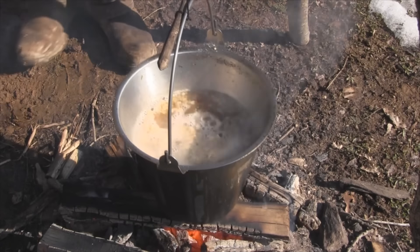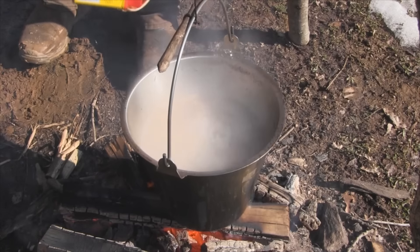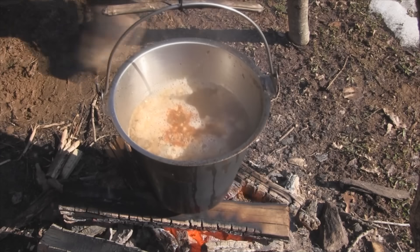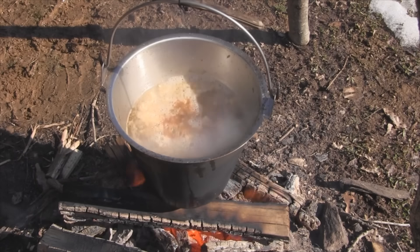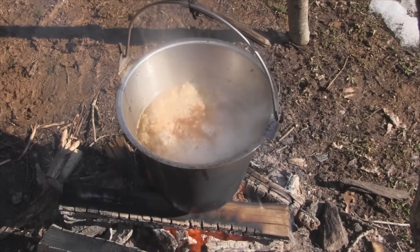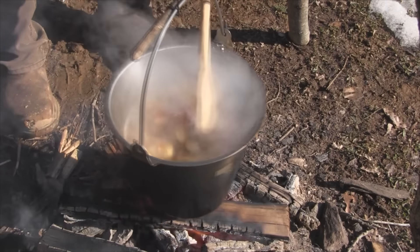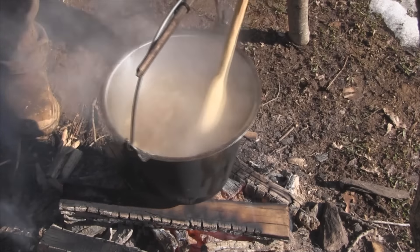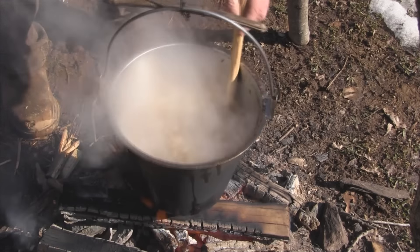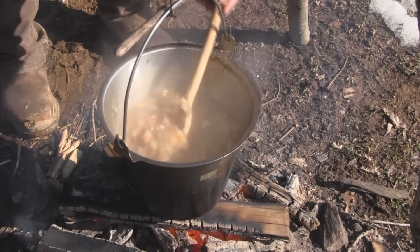The last thing I'm going to add to this pot is one full scoop of Old Bay - maybe a scoop and a quarter. Then we're going to stir the pot. Things should start to thicken up pretty quick after that. Once we get this thing down to where we want it, we can cover the pot again and let it simmer over the coals.